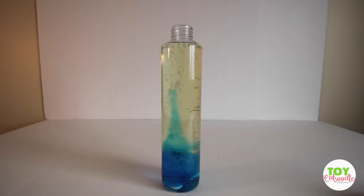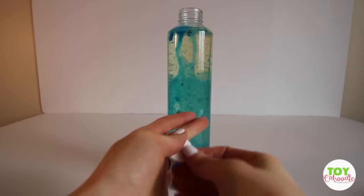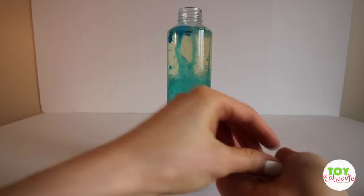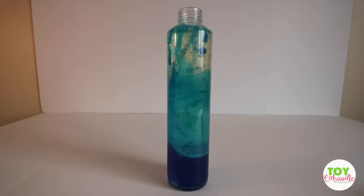There it goes. So cool. And that creates your lava lamp — I think that's so awesome. I really wonder if it matters how many of these you add in there. There they go. Let's see what happens. I think it'll get really fizzy. Oh, that's so awesome.